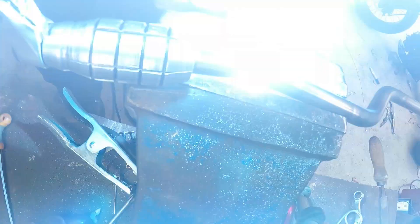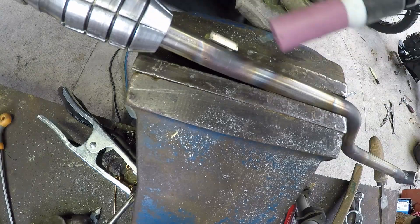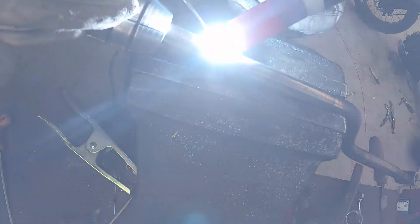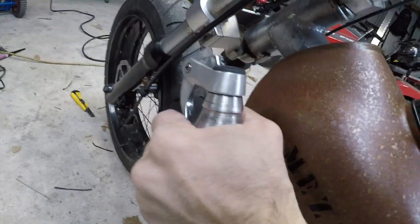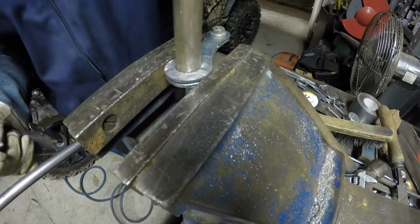I welded a little bracket just to hold the cable down, and then it went back onto the pit bike engine. It was a pretty easy job to hook up the other side to the clutch, as you can see here. That's worked as good as I could have hoped.